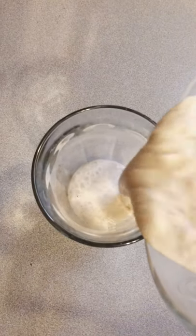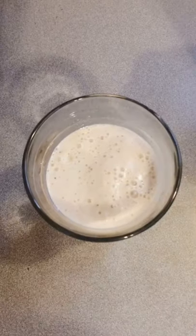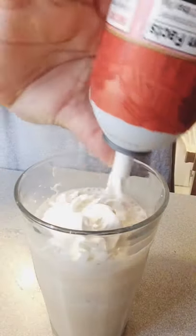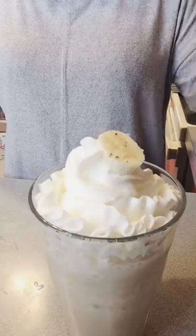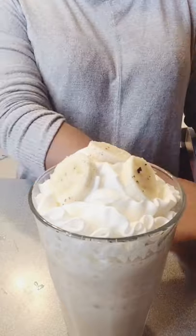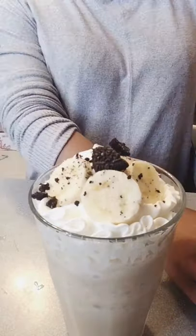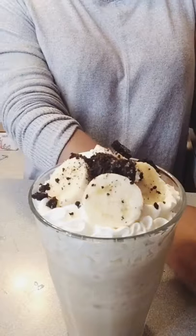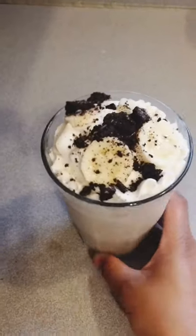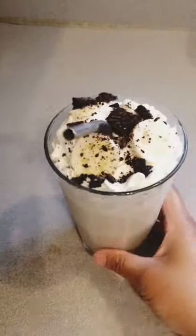And here is a glass of our banana cream frappe. Now, we can add whipped cream on top — it's just optional. Then add some slices of banana and add Oreo crush. And this is our banana cream frappe. Thank you so much for watching.